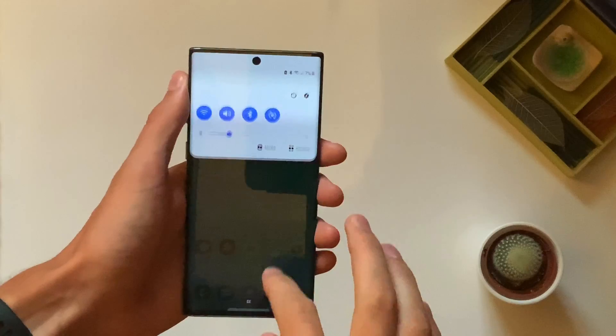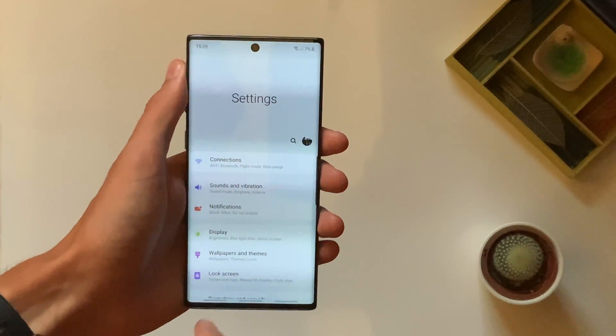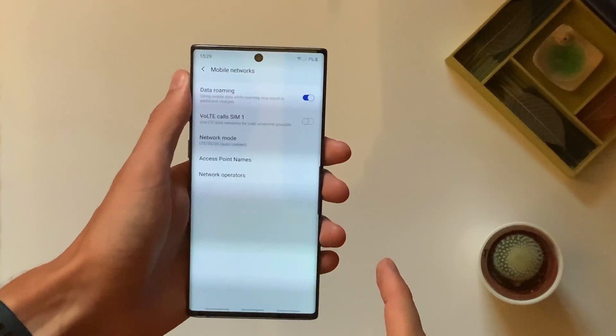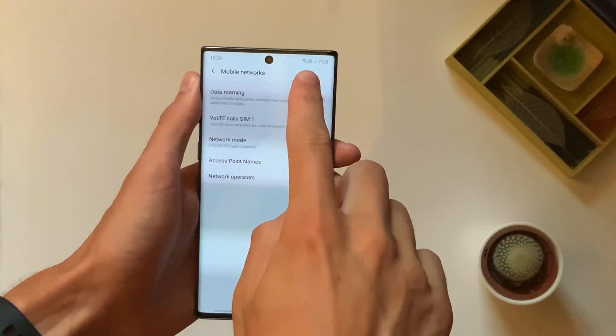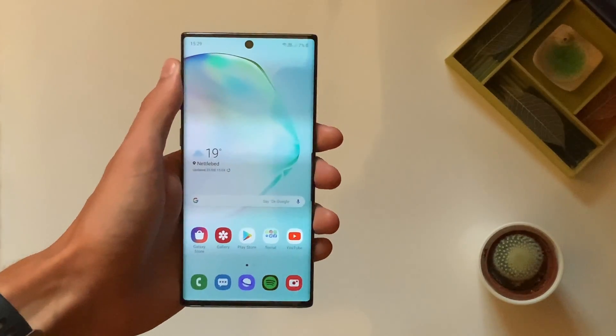All you need to do is pull down the notification or quick toggle panel, go into Settings, then into Connections, then into Mobile Networks, and then hit VoLTE Calls for SIM1. Toggle that on and you can see that it has popped up in the top right with VoLTE. So we are now using 4G for calls.